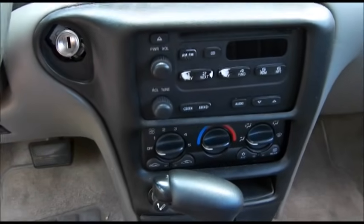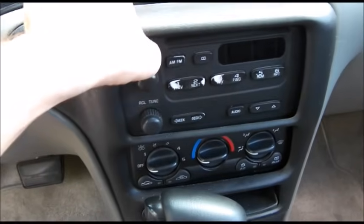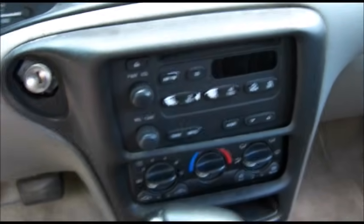Take the little bezel off that goes around the key, and now we're going to snap off this cover around here and then we're going to pull out the radio.